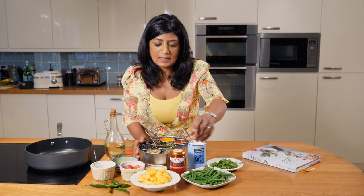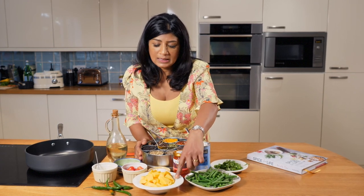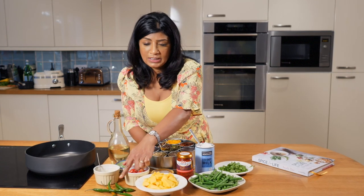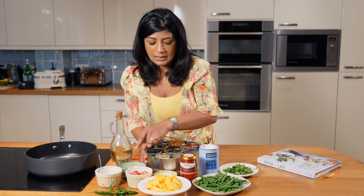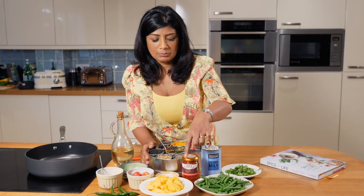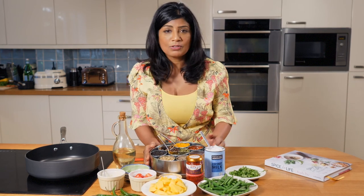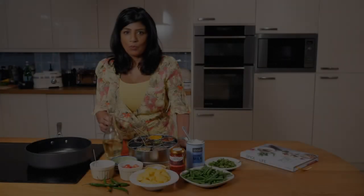For this dish we're going to need some fine green beans that we've blanched in hot water for 30 seconds, a fresh mango chopped into bite-sized pieces, about six tomatoes cut in half, some fresh green chilies, and some garlic and ginger that's been minced.